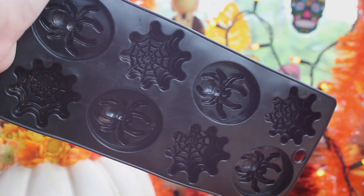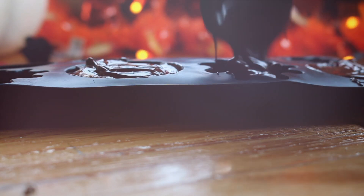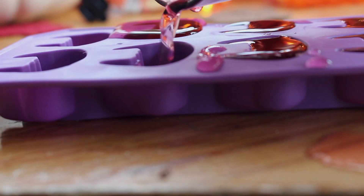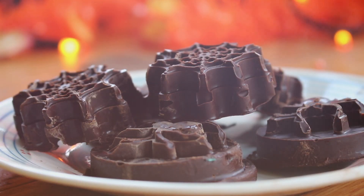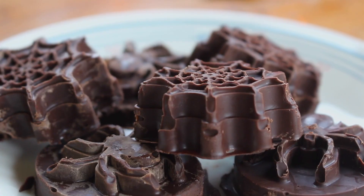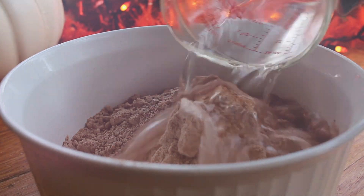For the third treat idea, I took ice cube trays and melted chocolate into them, then put them in the freezer. I also tried doing this with juice to make actual ice cubes. Here are my finished chocolate spiders.